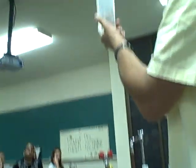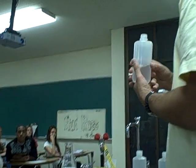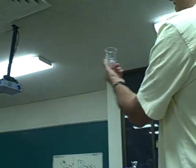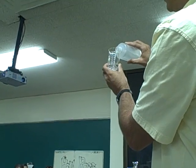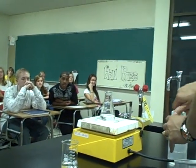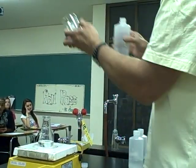Another solution will be potassium iodate. You'll learn how to write the formula for this soon, and you'll learn how to name lots of chemical compounds as the year goes along. What's this thing called? A beaker — everybody knows what this one is. So a flask and a beaker. We'll add about the same volume here in just a minute. And the third solution has some starch in it along with a couple of other things, and we'll put that in another beaker.